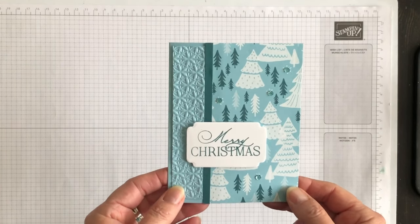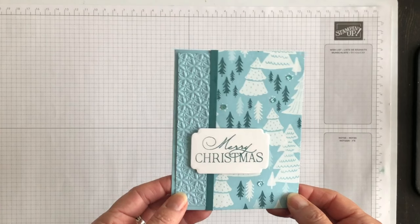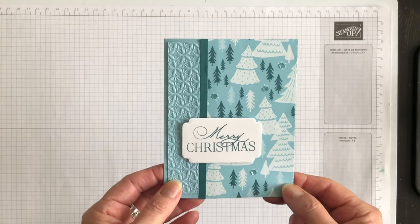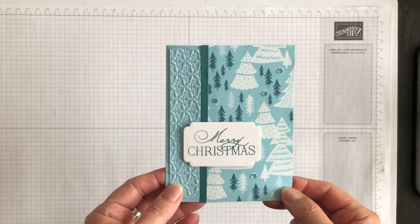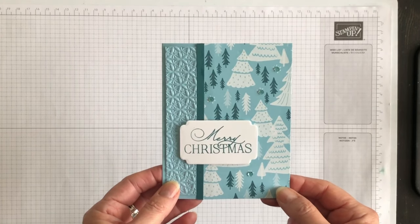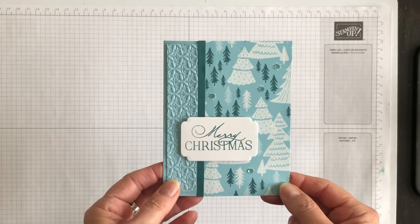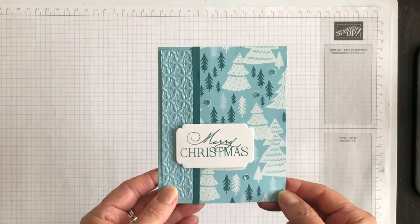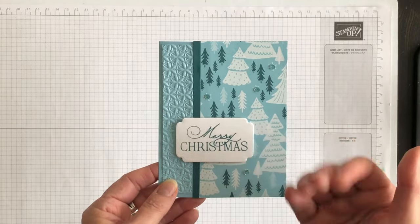And if you would like a complete listing of the supplies that I used and the measurements for the layers, as well as the product ordering numbers in case you want to make this card at home, I will link to my blog article in the description box under this video. I'm Terry, I am nuts about stamping. I'll see you at the next video. Bye for now.